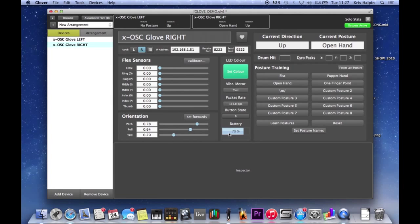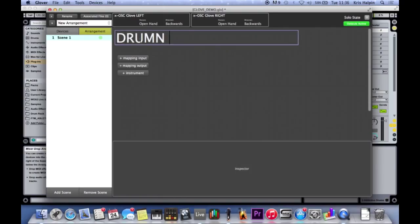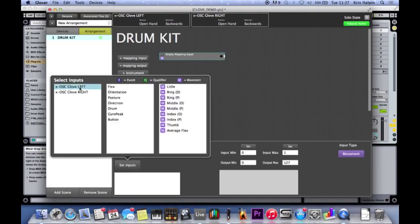Now I'm going to dive in and make some music. I'm going to show you how we turn all this information into music. We need to head from our devices - which we've got set up - over to arrangements, which is where we collect all the 'if I do this then do that' kind of stuff. We're going to work within scenes, which are like little setups we can jump in and out of. The first thing you're going to want to do is add a mapping input from the glove - we've got flex sensors, orientation (pitch, roll, yaw), and postures, all of which can be turned into a thing.